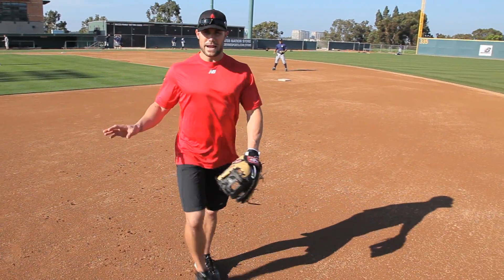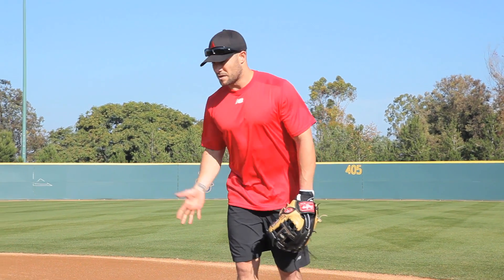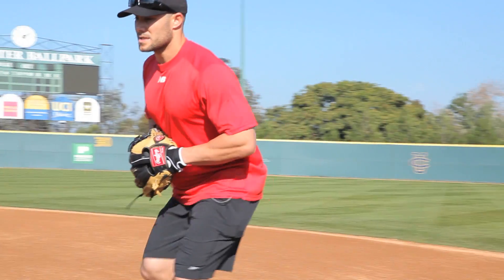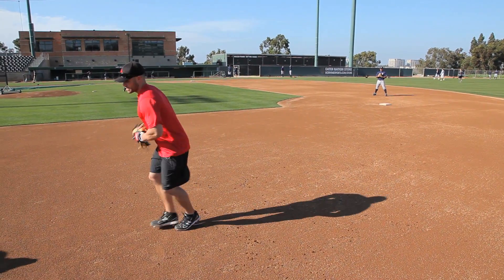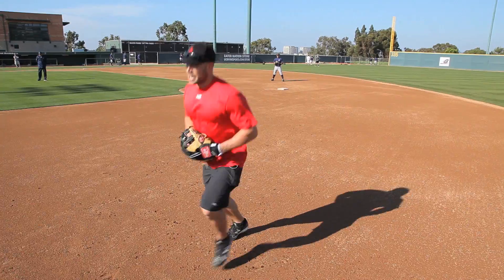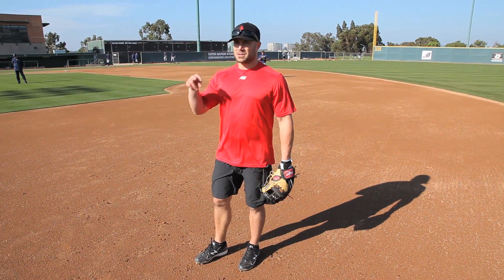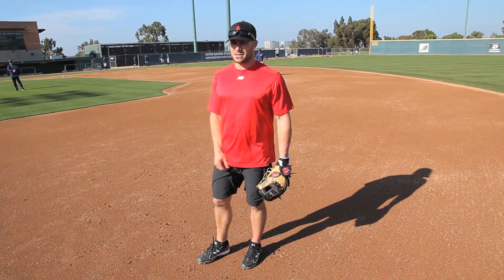Very rarely are you going to ever bare-hand a ball. That's a complete do-or-die. You always want to keep your head away from bouncing. Especially if you're charging in, you want to stay low. Ball to my left, I'm staying low. Ball to my right, I'm staying low. Everything is staying low, because as soon as you get high and then move low, that's a lot of movement in your eyes and your head. The ball's going to start moving and bouncing, and that's the last thing you want to happen.